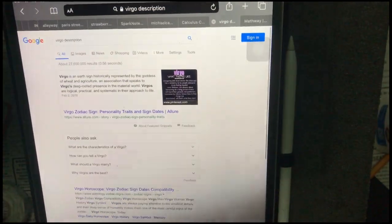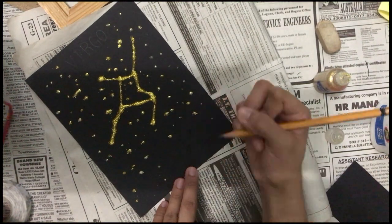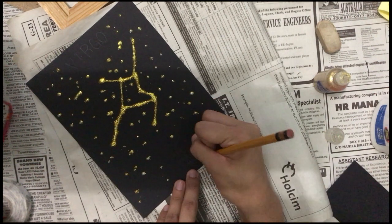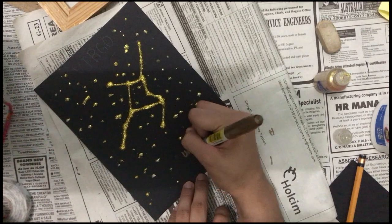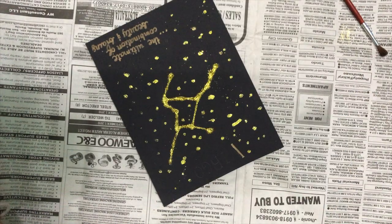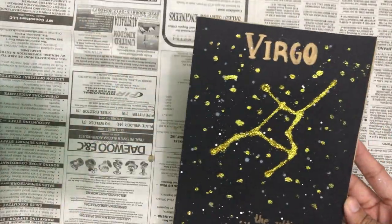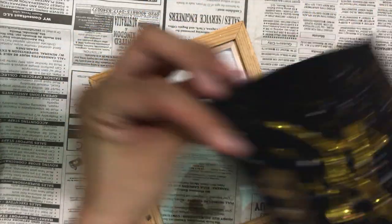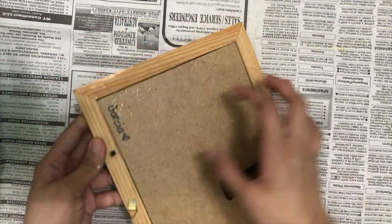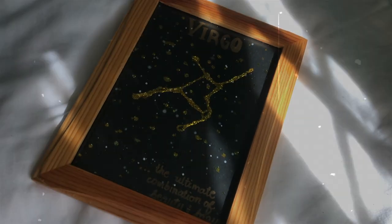Then I decided to search for a one-liner that would perfectly describe the sign. So I'm just writing that down, and then I'm writing our header — Virgo. And we're done. Initially I wanted to spray paint the frame gold, but I realized in the process that it looks fine just as it is. So I decided to put our work in the frame, and it's fun!